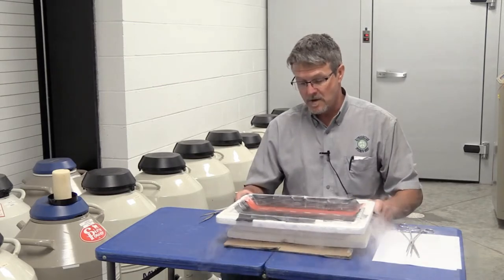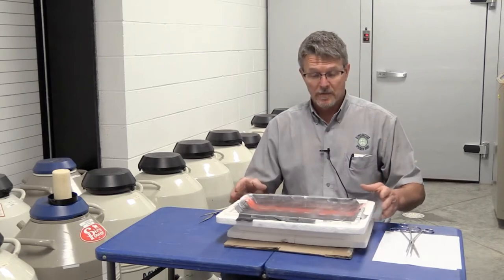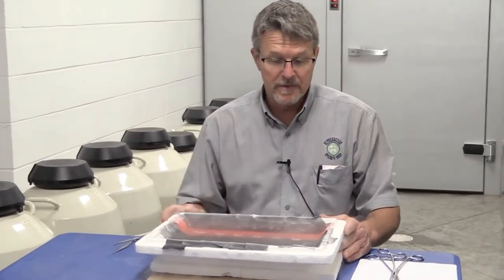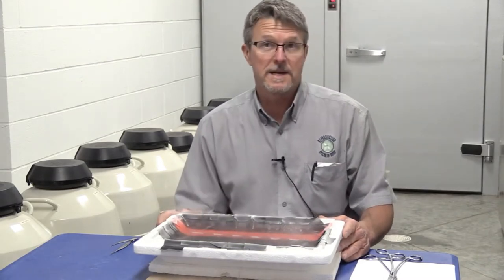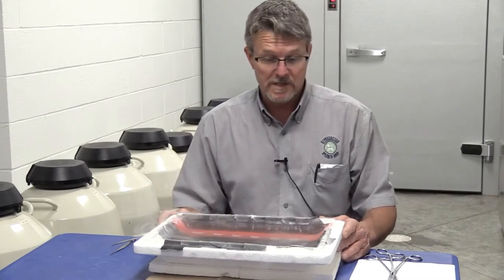What we have here is basically a lid off a styrofoam cooler. We tried to find something that would be accessible to everybody. What you'll need to do is darken the bottom of this lid so you can see the straws in there. We've taken black duct tape and put it on the bottom, and that gives us a nice dark background so we can see the straws.